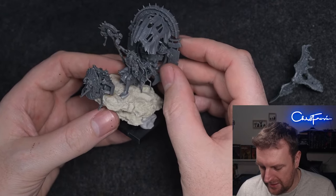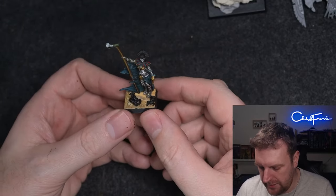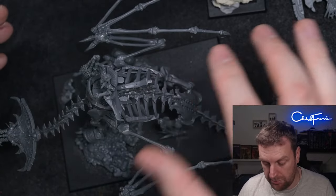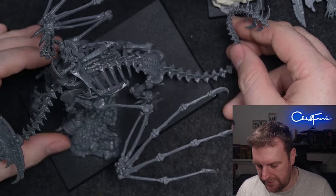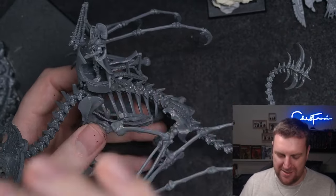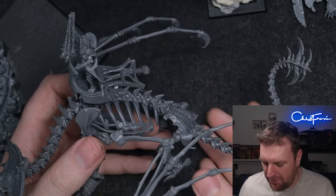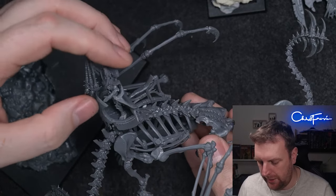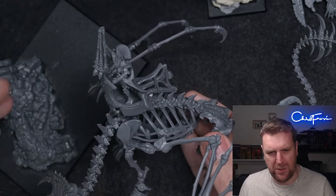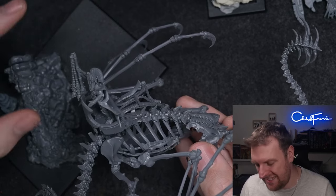So that's the plan for these guys — this is part one of the bone dragon and Liche Priest diorama slash paint job. There'll be loads of parts to this. I've also got Khalida here with a couple of extra snakes added to her base. I wanted to get this video done to talk through my thoughts and ideas while planning, because this army is so important to me and I don't want to mess it up. It's almost paralysis through analysis — I'm thinking about it too much and at some point I just have to crack on.